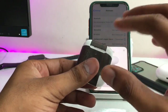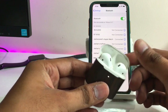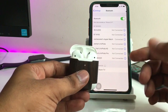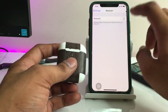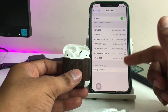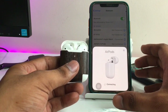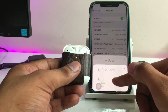Now it means that the AirPods are totally hard reset and I can simply connect them to any iPhone as a new device. When I open the lid it doesn't show any pop-up at first, so make sure you turn off Bluetooth and turn it on again. Then open the lid and it will show the AirPods pop-up — just click the connect button and it will automatically connect.